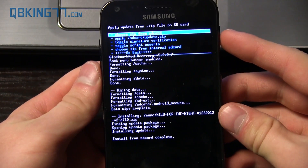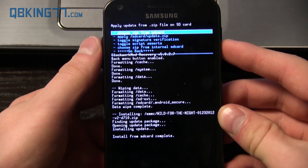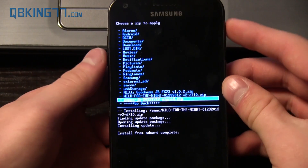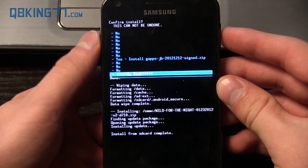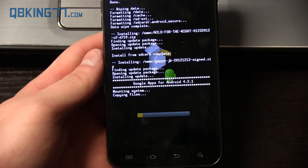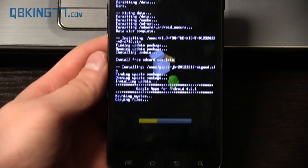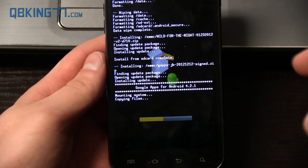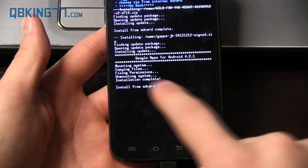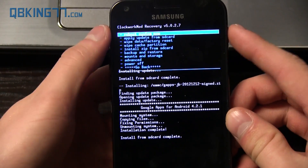You'll see install from SD card complete — the ROM is done installing. Now we're not done yet. Remember you have those GApps that you have to install. Go back to choose it from SD card or internal storage and find that GApps add-on zip, select it and hit yes, install. That will not take as long as the ROM. The GApps is going to give you the Play Store and all those good Google apps. So if you do not have the Play Store, you can try reinstalling the Google Apps add-on. And there you have it — install from SD card complete, the GApps are done.